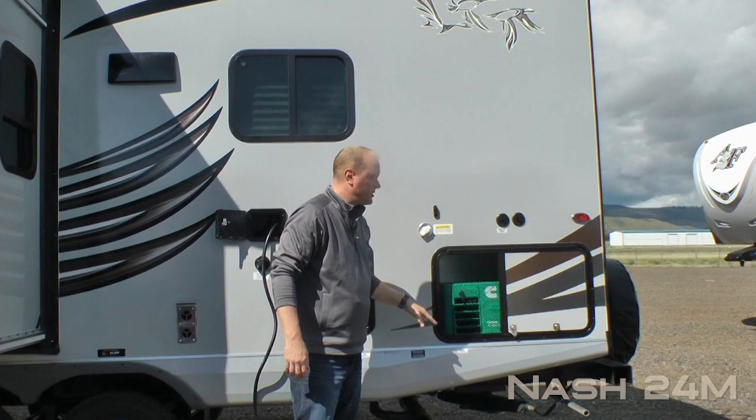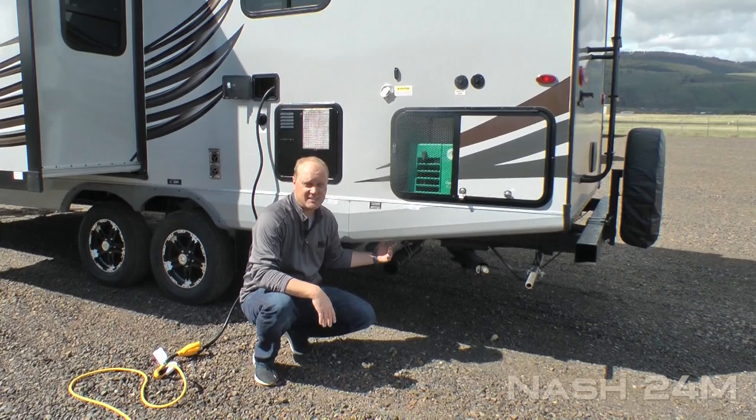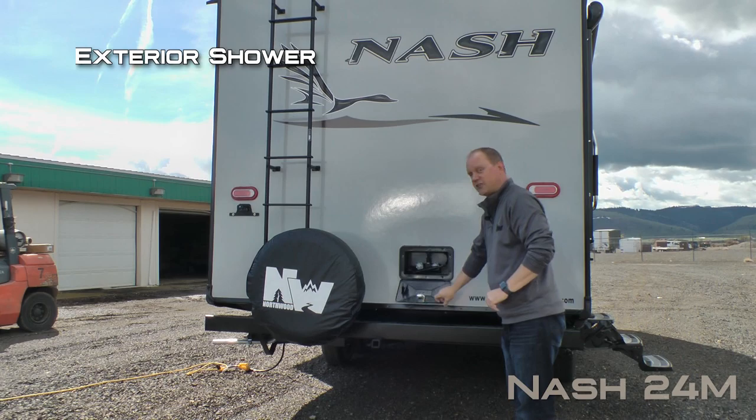10-gallon gas electric DSI quick recovery water heater, black water flush, generator ready, all standard, and you can choose to option in this Onan 3.6 generator as well. Satellite ready, heated and enclosed holding tanks with color-coded knife valve handles. Capacities include 50-gallon fresh, 42-gallon gray, and 35-gallon black.